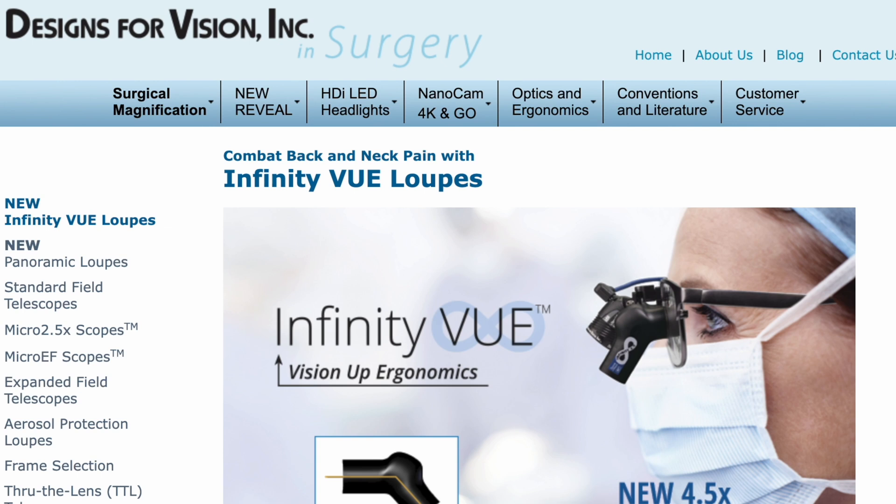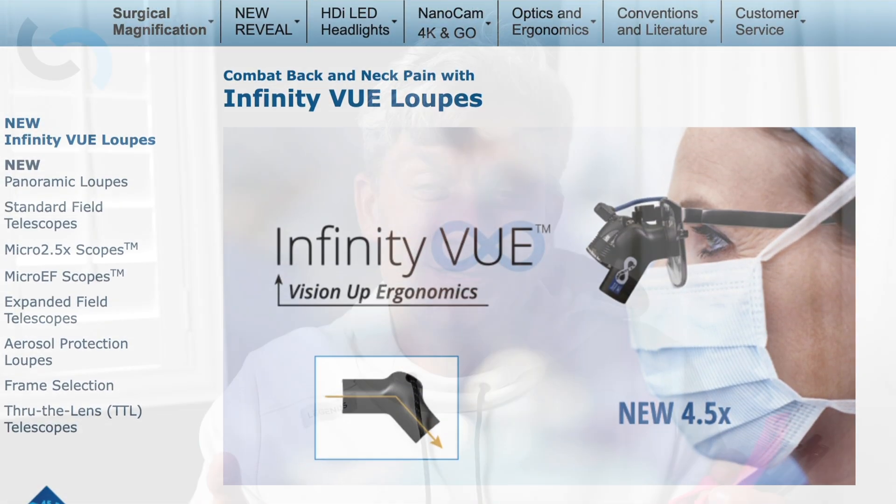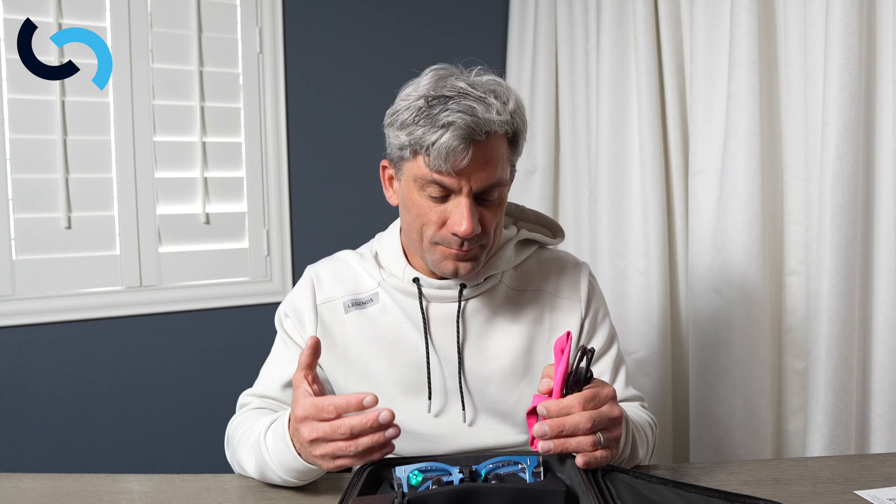Recently Designs for Vision made these new loops called infinity loops. I should say that this video is not sponsored by Designs for Vision — I paid full price for the new loops and the battery. But if I want to operate another 20 years — I'm 45 years old — then I have to take care of myself. With this new invention, these infinity loops are going to allow me to improve my ergonomics, so I'm sitting up straight and can look straight but look down at my target at the same time.